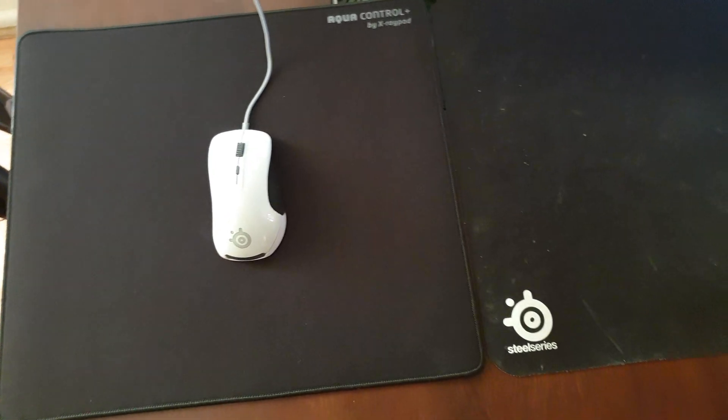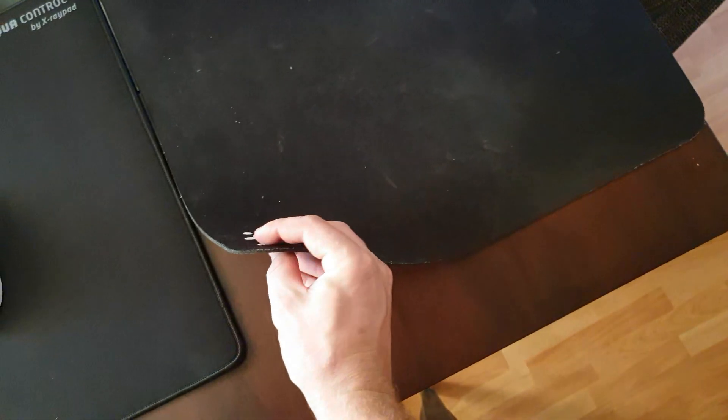Hey guys, I just wanted to compare the Aqua Control Plus mousepad to the SteelSeries QCK Plus, because they are both a similar price — within about a dollar of each other — and they're both black.